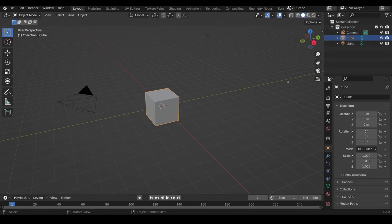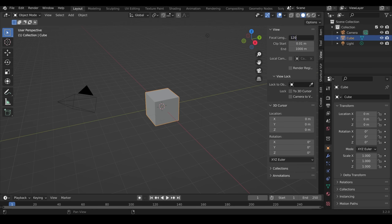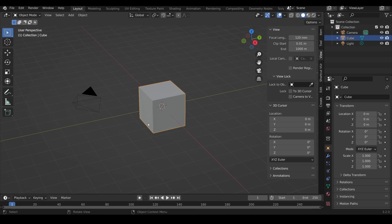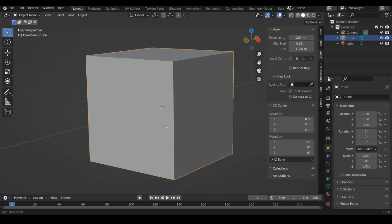I'm using Blender 3.2.0, but it doesn't matter what software you're using as the principles are always the same. I like to change my view very slightly — if I press N on my keyboard and go to View, I like to change this to at least 120. It immediately looks a bit more isometric, but it's much easier to model faces, especially when you're close in.